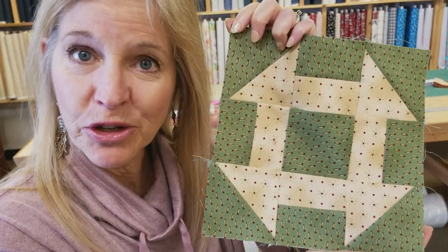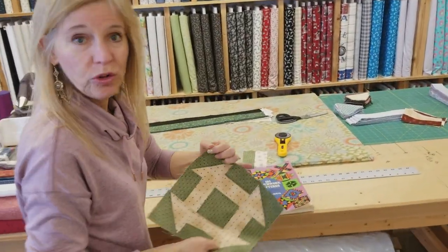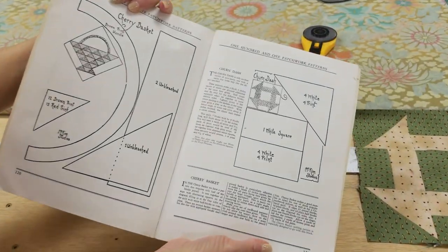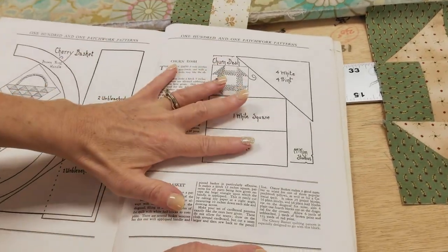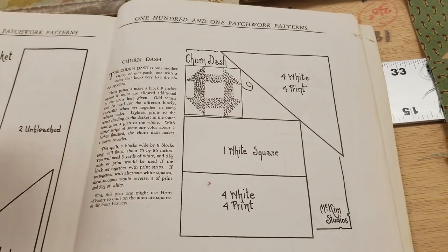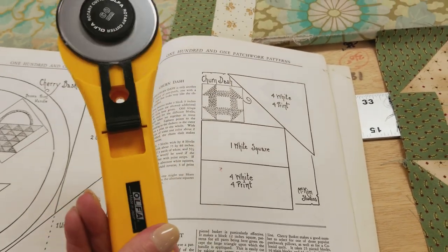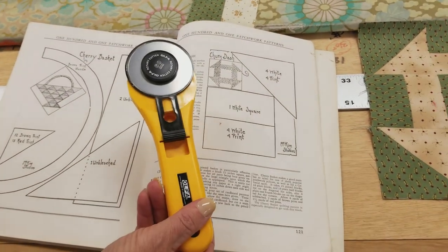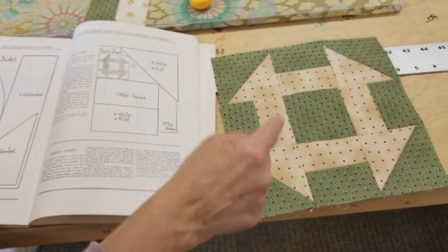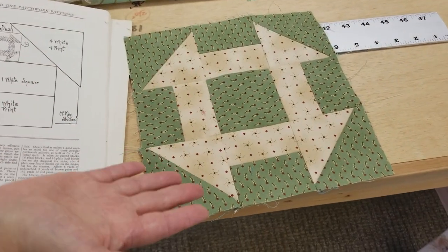This is a traditional patchwork block and there are a lot of different methods for making the churn dash block. I've got an old book here from 1962 that has a lot of different blocks, including the churn dash pattern. The method shown here would have you make cardboard templates, draw around the cardboard onto some fabric, and cut out the pieces with scissors — this book was written before we even had rotary cutters. I don't want to use that method because it's going to be pretty slow.